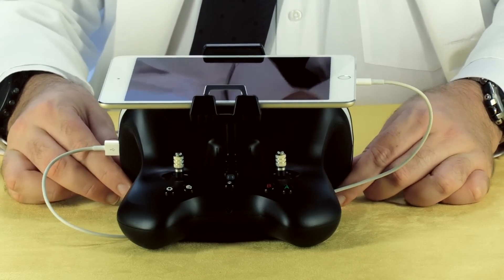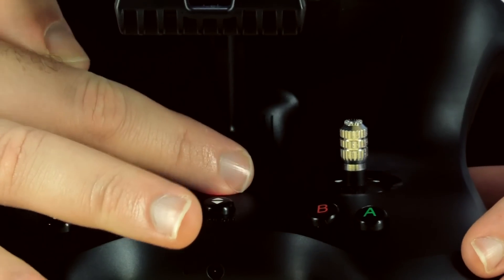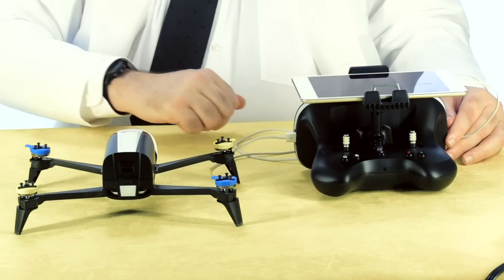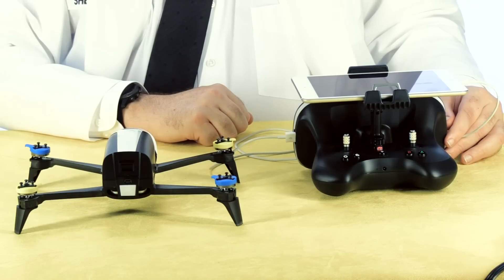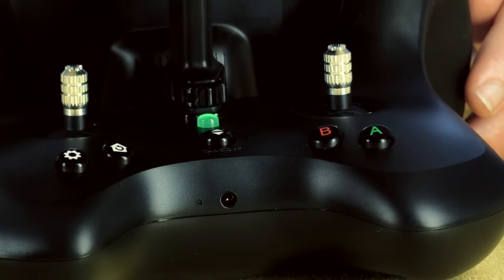I can already see one problem with this design — at least if you're using a tablet, the device completely obscures your view of the controls. With some practice that won't be an issue, but for people who are new to flying Parrot drones like me, that could lead to some scrambling. Power up the controller with a quick touch of the power button. A blinking red light means the controller is trying to connect with the drone or its battery is low. Power up the drone by pressing the power button, which doubles as an indicator light — and it is very bright. Flashing means the drone is booting up.